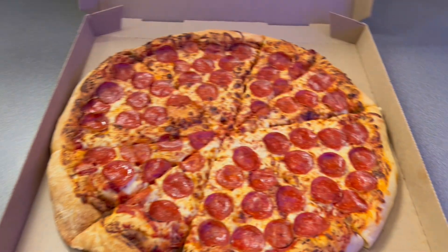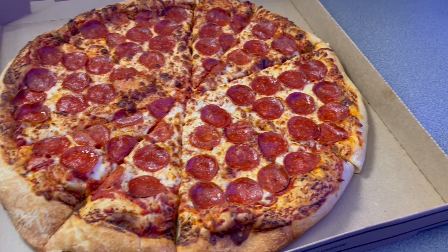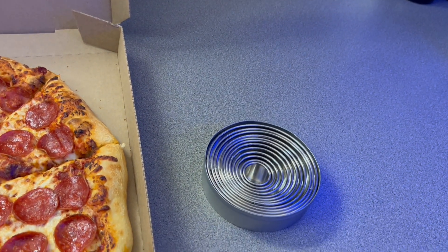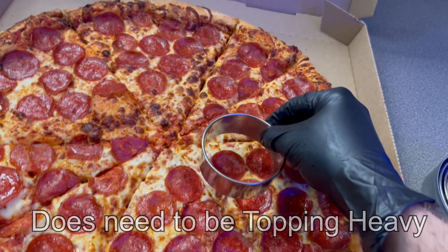Now, while at Costco, I usually pick up a pizza pie for a pizza hack I like to use with their pizzas. This particular day, I ended up eating all the toppings. So first, I'll show you the hack that I usually use, and it doesn't have to be a Costco pizza. I've used many different pizzas, but only ones that are topping heavy.